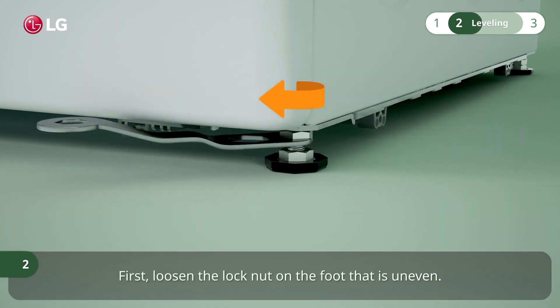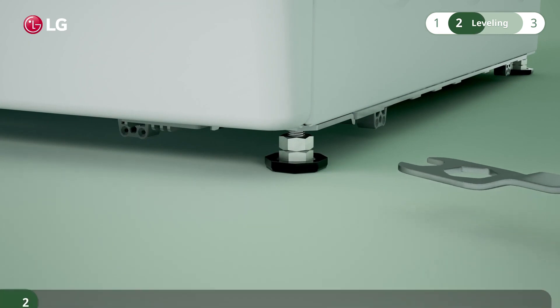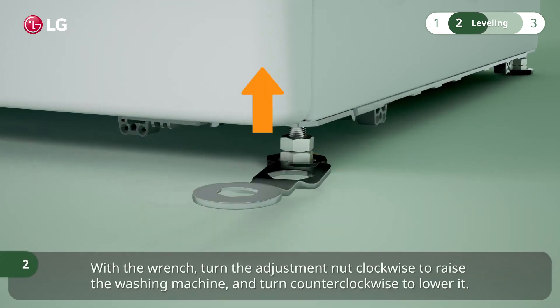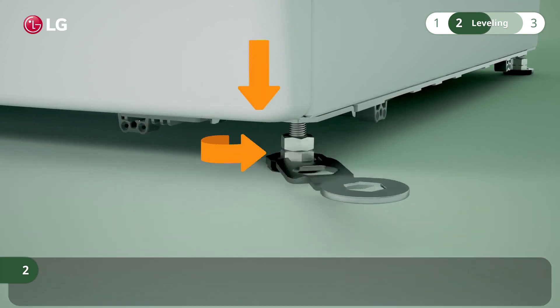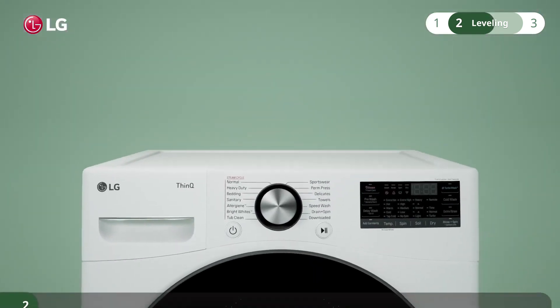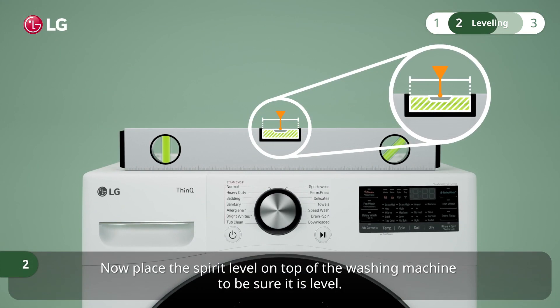First, loosen the lock nut on the foot that is uneven. With the wrench, turn the adjustment nut clockwise to raise the washing machine and turn counter-clockwise to lower it. Now place the spirit level on top of the washing machine to be sure it is level.